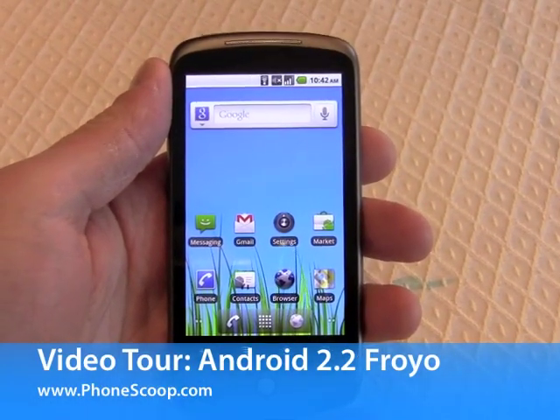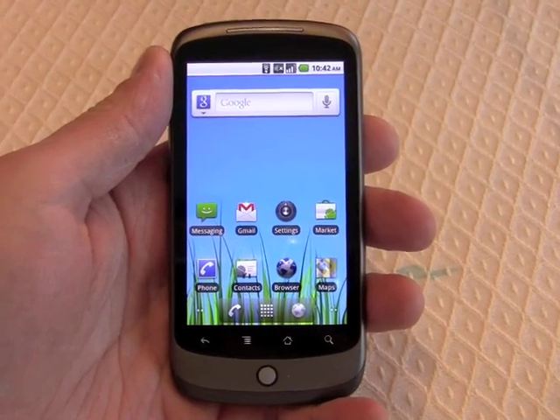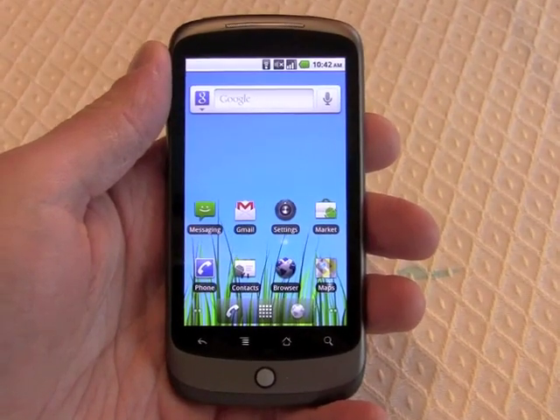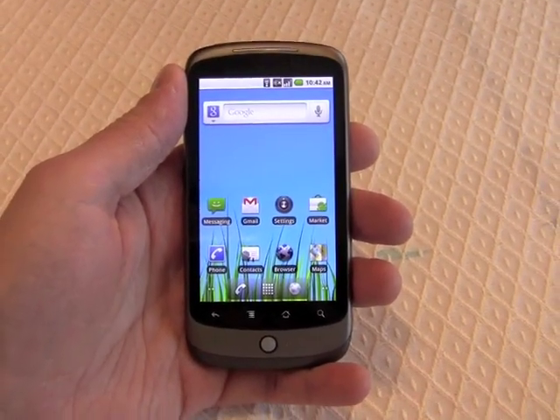Hey everybody, this is Eric with PhoneScoop. Today we're going to take a really super quick look at Android 2.2 Froyo running on a Google Nexus 1.